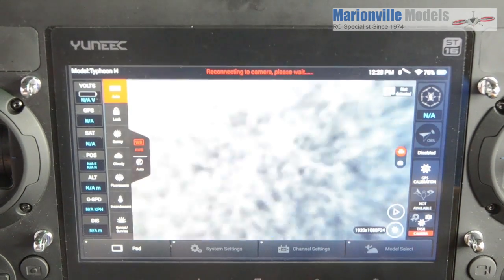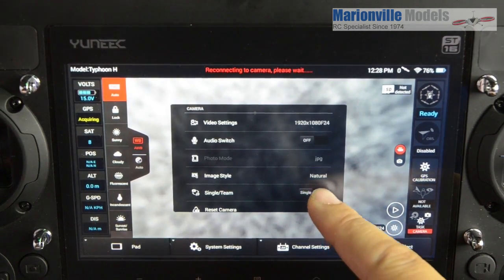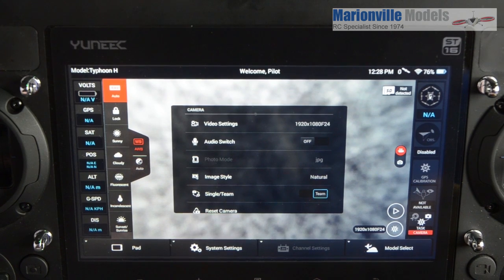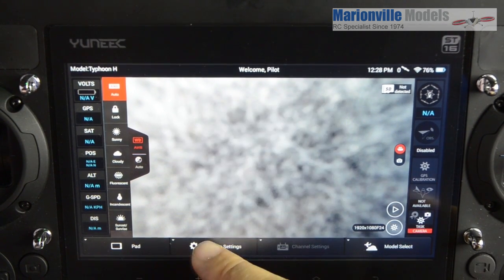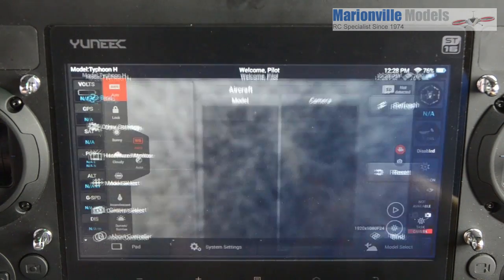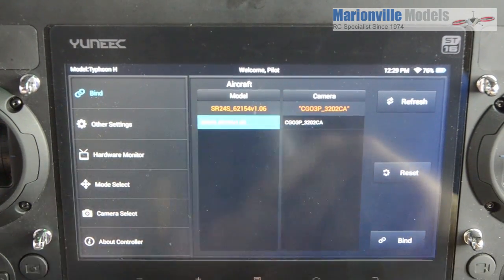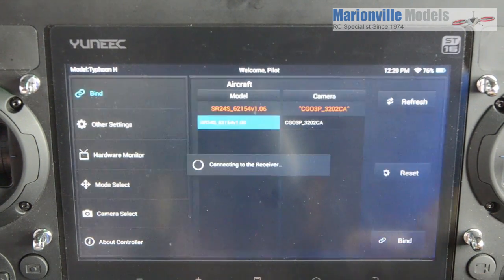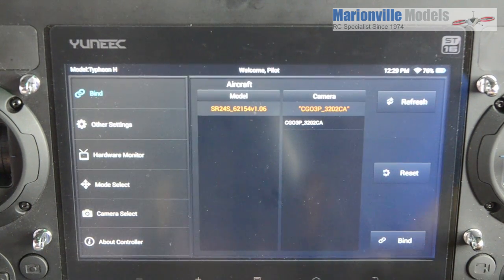Go back to the start — we have camera. Click on camera settings and enter into Team Mode. What this does is when you enter into Team Mode it actually puts the craft into binding mode. Go back over to system settings, click on Refresh — you'll now see that the aircraft has appeared. I've already done the camera, so we're doing the aircraft now. Bind that — syncing model data — done.